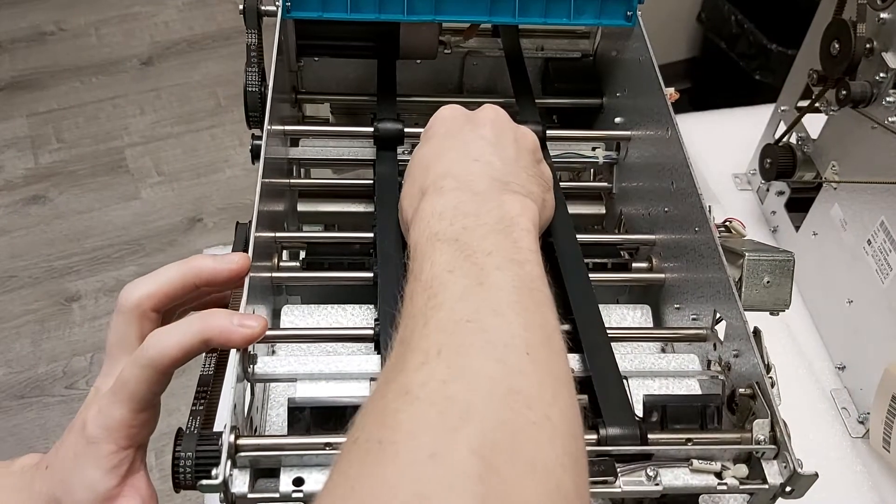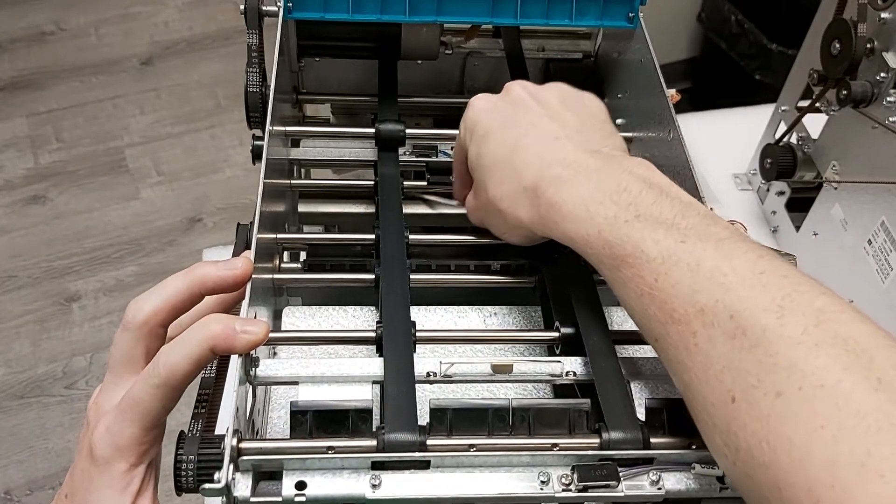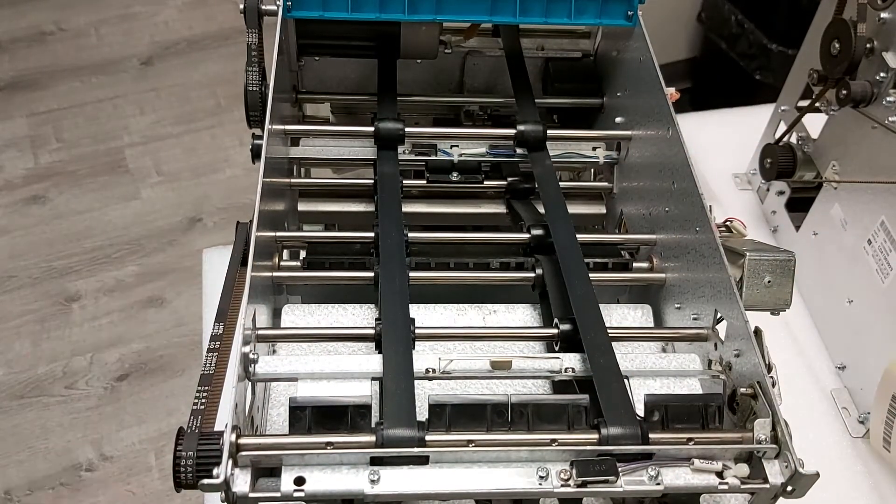I'm going to go ahead and do the other one now, which is right over here. It's just kind of right in that area there. I'm going to get a nice little wipe on them and pull them back out. Not the worst on that one.